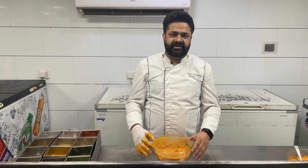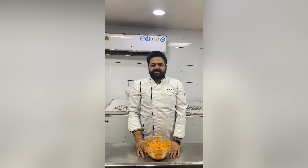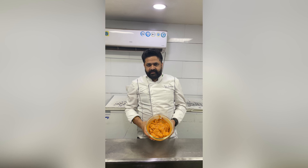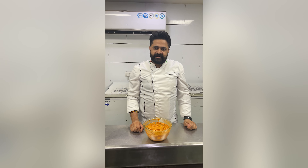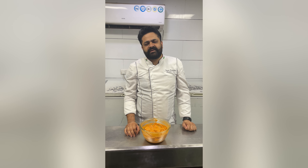Namaskar, I am your chef. Today we have made chicken tikka. The first marination of chicken tikka - we have to add salt, lemon, ginger garlic paste, oil, a little deghi mirchi, and a little hot sauce.